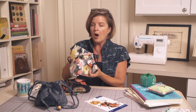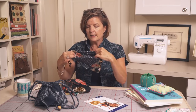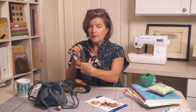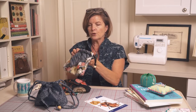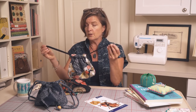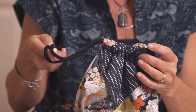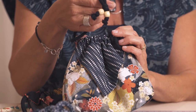On this one there's no pocket on the outside — the pocket is on the inside of the little pouch. I'm going to pull the cord. You can make a cord of your own, or you could use a braided cord.